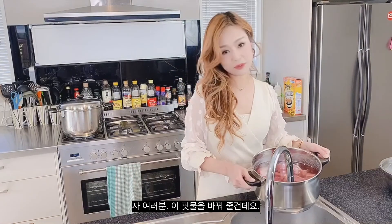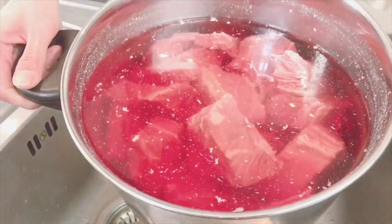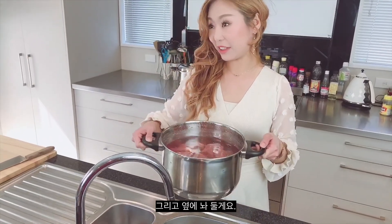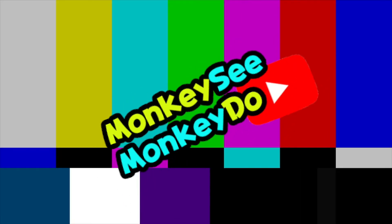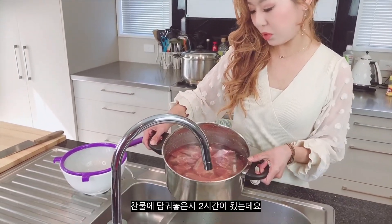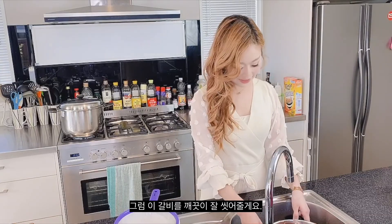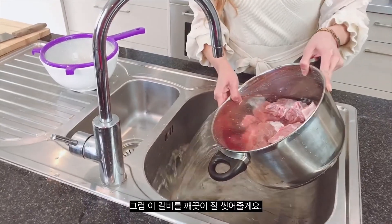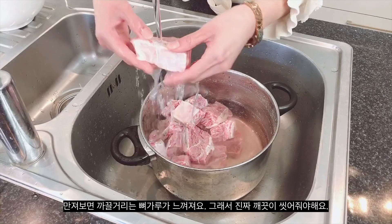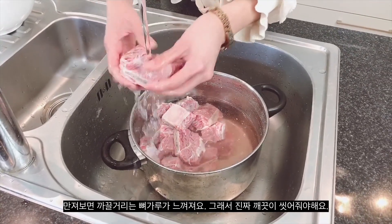I'm going to drain this water — see how much blood is in there. So we want to drain it out and switch to fresh water. It's been two hours since I soaked this beef in cold water to drain all the blood out of the flesh and from the bone. Now I'm going to wash this beef really well. You can feel the greasy bone powder, so make sure you wash it really nice and clean.